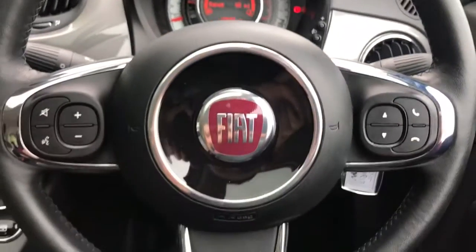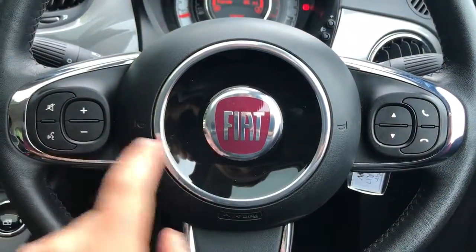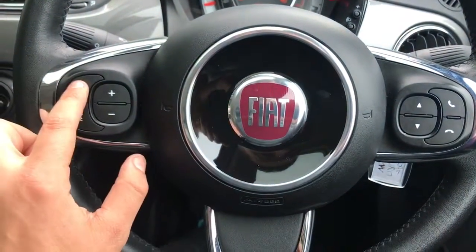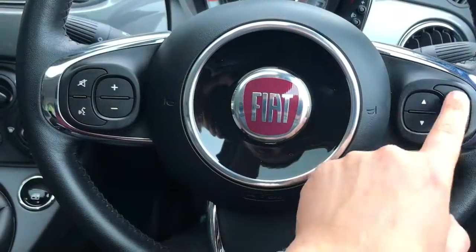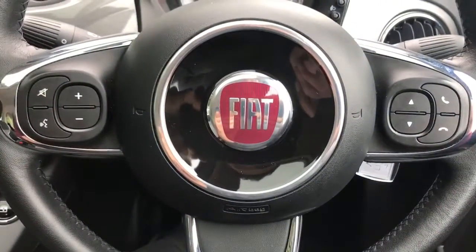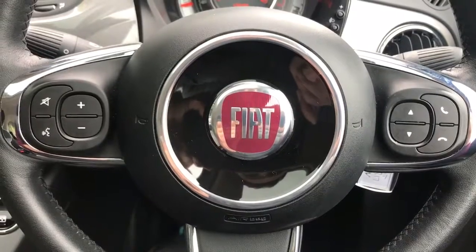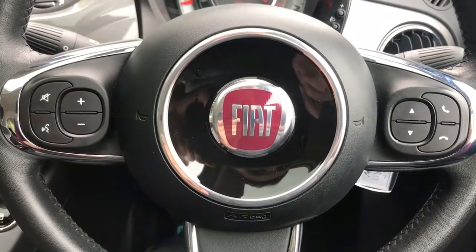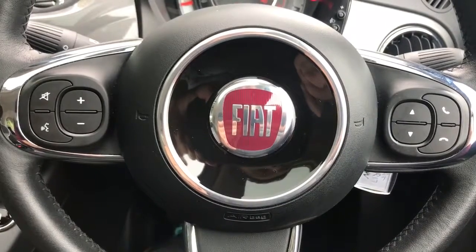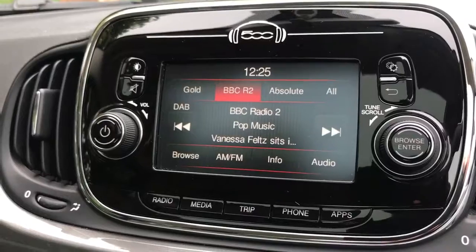On the steering wheel, on the right and left hand side, we have stereo controls. We then have the ability to mute the stereo, phone controls to answer and end phone calls, and voice activation for your phone as well. If you hit that button and ask it to dial someone in your contacts list, you can do that without taking your phone from your bag or pocket — once you've paired the phone, which is done on the touchscreen in the centre.